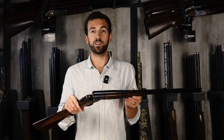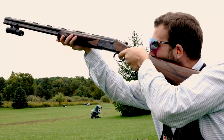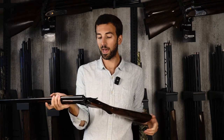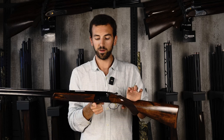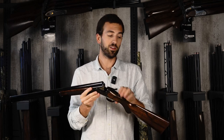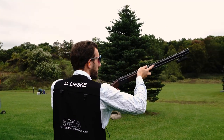This Caesar Guerini Woodlander definitely fits the bill when it comes to pointability and ergonomics. It has all the features in terms of balance and composition that you'd want out of a sporting clays gun, but in field size and field weight. It comes up nice and smooth — it's not barrel-heavy, it's not stock-heavy. Balance is right at the hinge pin, maybe just slightly forward of the hinge pin. If you prefer a different balance, you can put weights in the stock or adjust choke tubes — go titanium to take weight out of the muzzle, or use a heavier steel extended choke to add weight to the end.